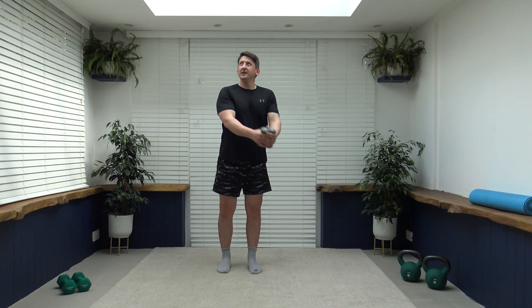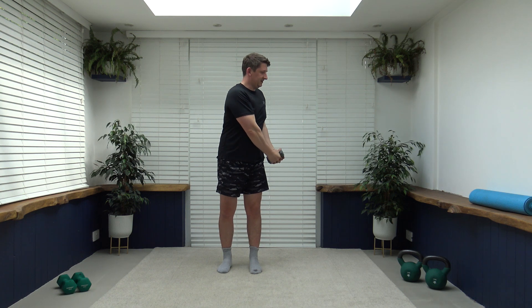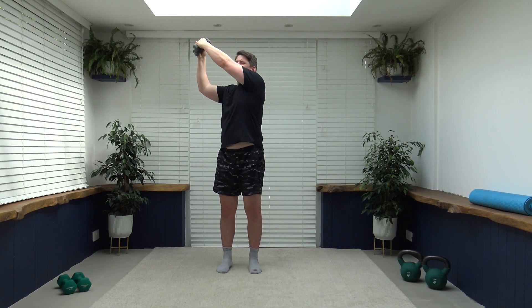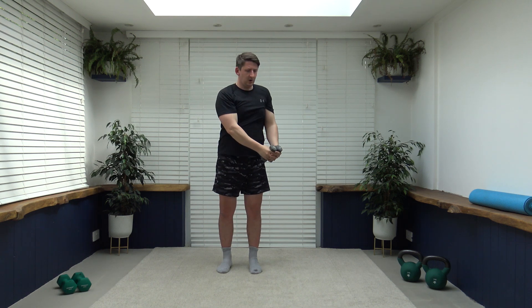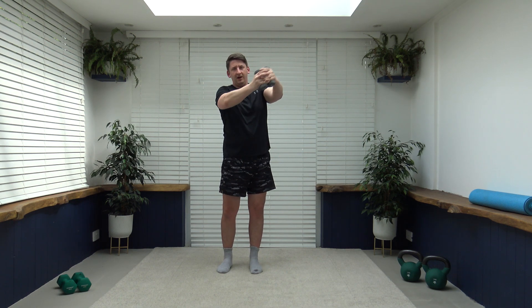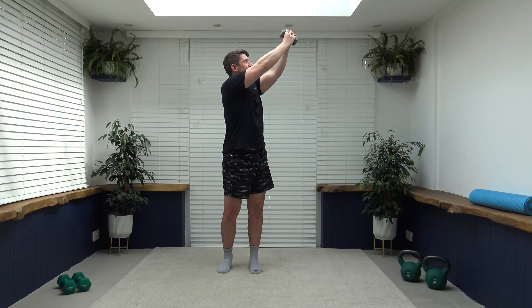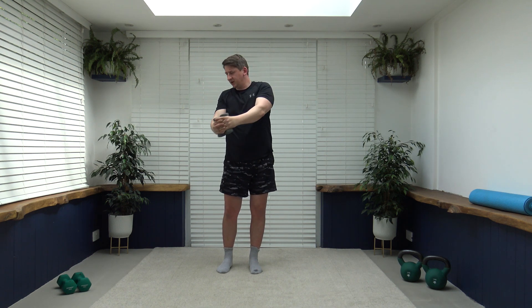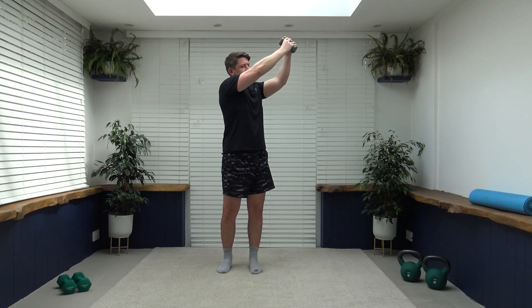Just rotate up, rotate down — pull the tummy, keep the core strong. Work it nice and slow. Let's change in five, four, three, two, one — change it over nice and slowly. Face towards where you are rotating, keep that core strong, breathing under control. Three, two, one — back to walk, pumping those arms through. Push, push, push — super job, looking good, keep working at your own pace.